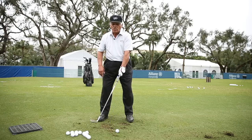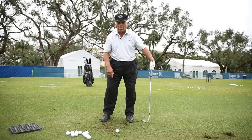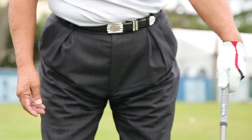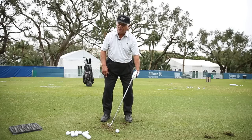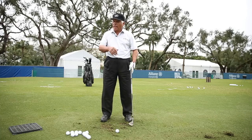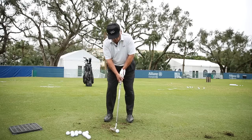If you want to hit it low, instead of flipping you do this: notice how the butt of the club is in front of the club head the whole time. If you start with 56 degrees and you do this, now you've got 50, so the ball is going to go lower. That's all there is to it — and you have to hold this position.